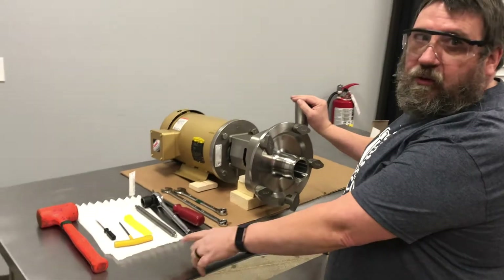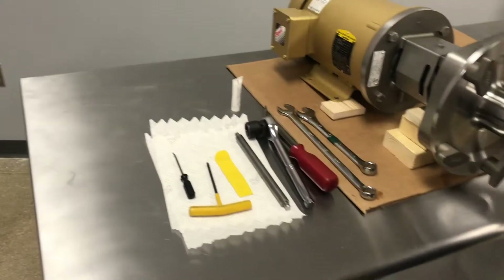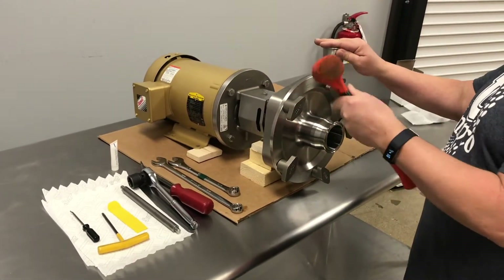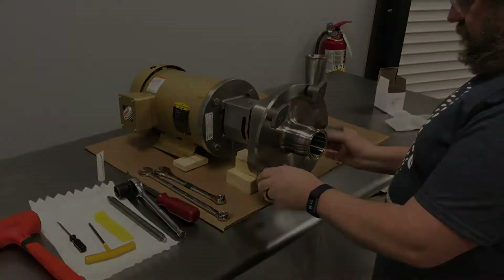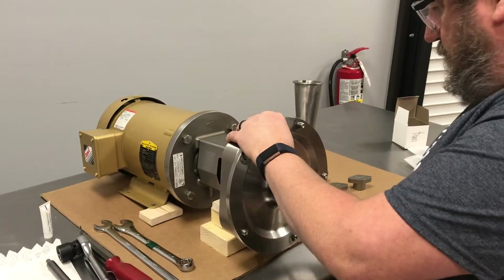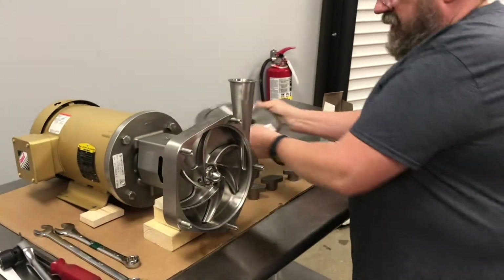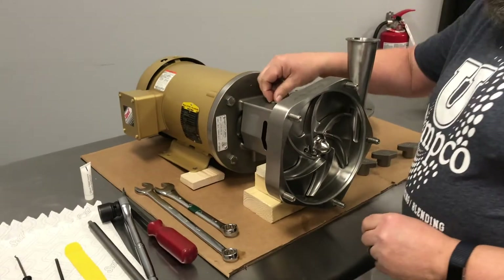These are all the tools that you will need. Use your rubber mallet and loosen the wing nuts to take the cover off. Remove the cover and set that aside. Take off your guard.